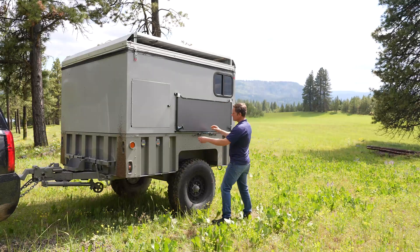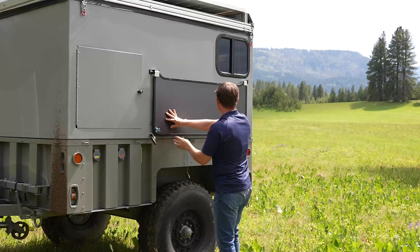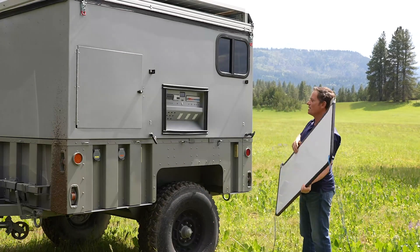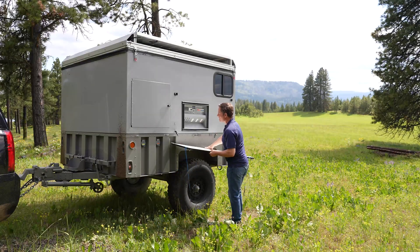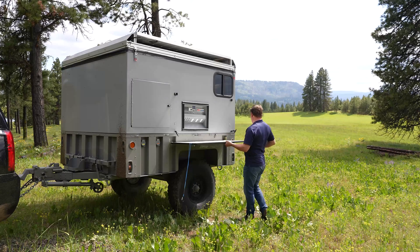Here's our work table. It stores on the outside and covers our power panel. We start by disconnecting that, which exposes the power panel. It's easy to set up and erect — you can be up and operational in a matter of minutes, or seconds if you're skilled at it.